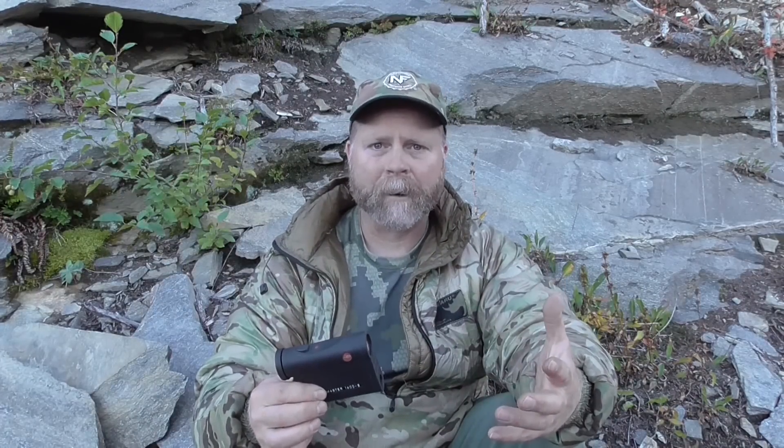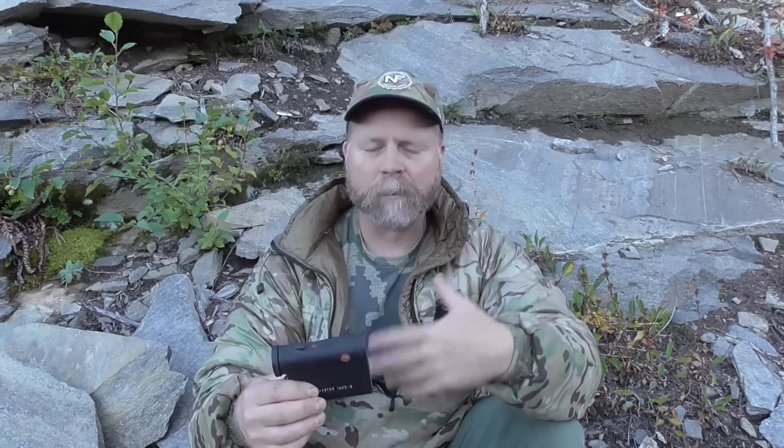I'll post those specs up at the end of the video. If you want to get better than that, you have to go with something like a Vectronics. There are some new rangefinders coming on the market right now — it's a very exciting time to be in the long range shooting sports. When some of those come out that I think might be a suitable replacement, I'll look for them. But right now, what I recommend is this Leica 1600.